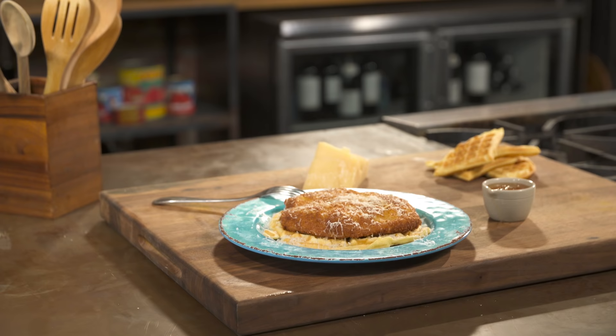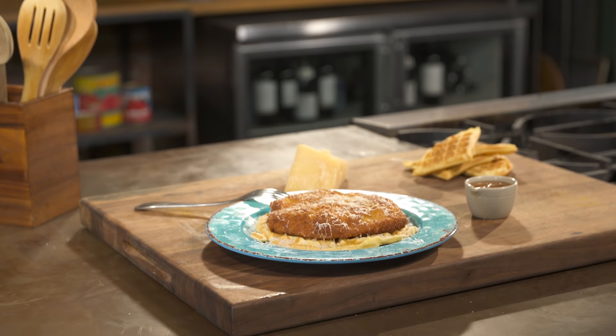Chicken and waffles is a direct result of jazz music in the United States. Let's make a European version.